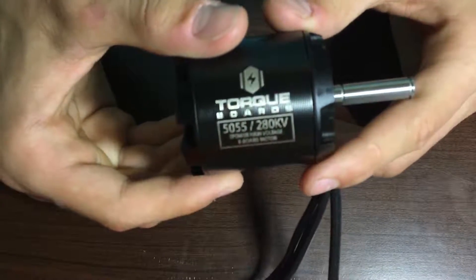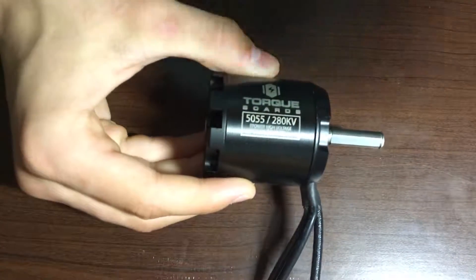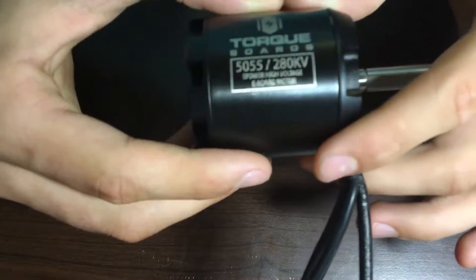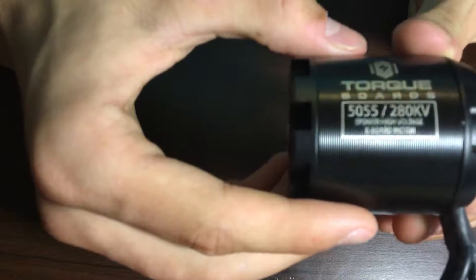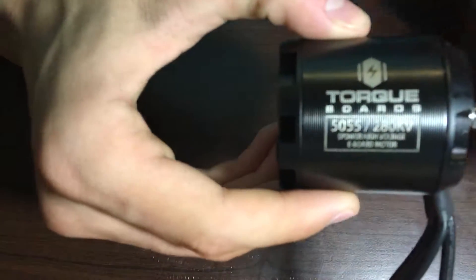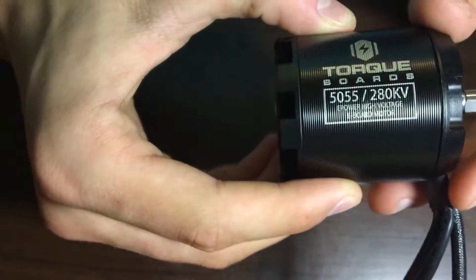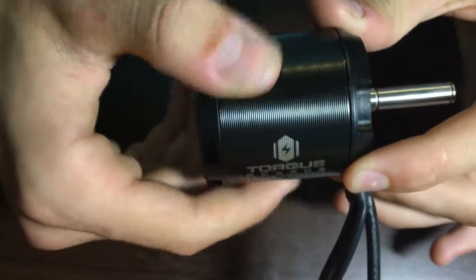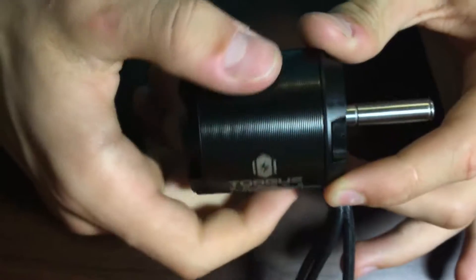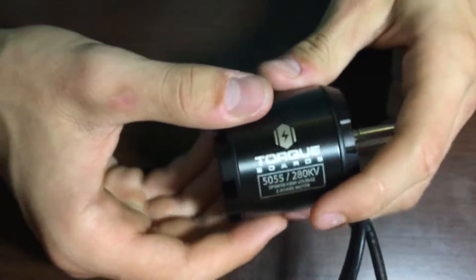It's got the torque boards logo right there. There we go — torque boards power voltage eboard motor. And as you can see, it turns very nicely, no friction, very nice.